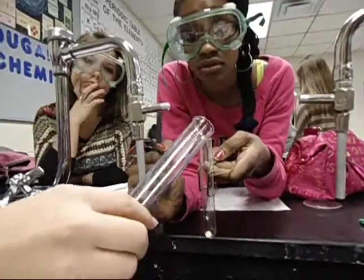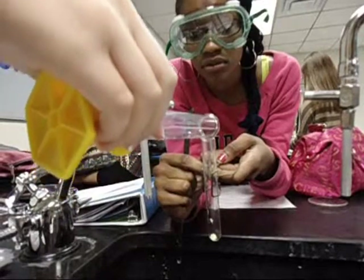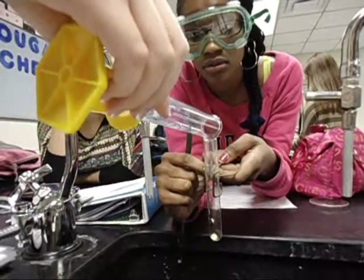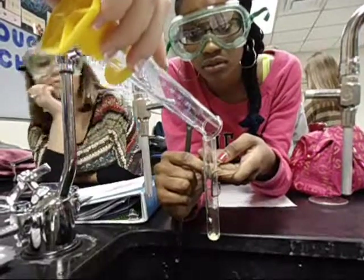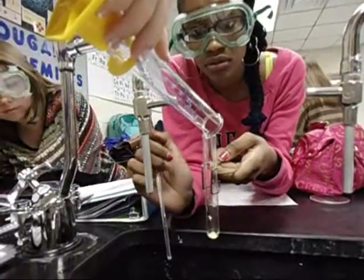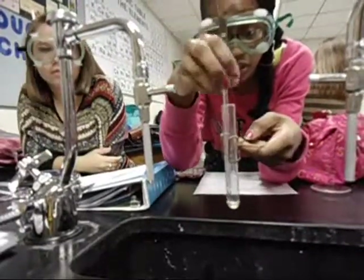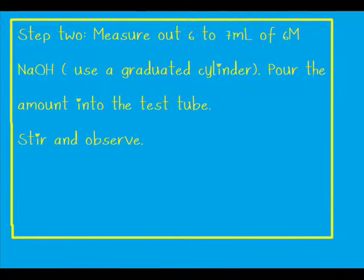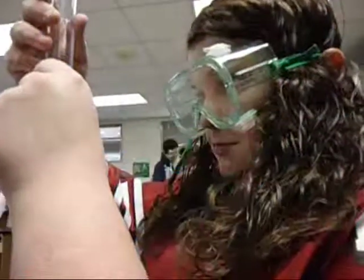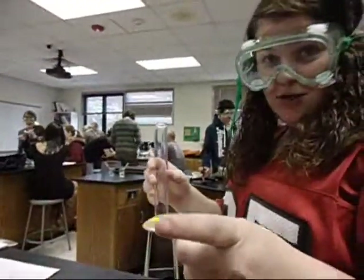Remember, you aren't doing the first part — you're just doing the second part. I'm going to show you the first one as a demonstration. And now we are stirring it until it dissolves. I am pouring 2.5 milliliters of sodium hydroxide into our test tube.